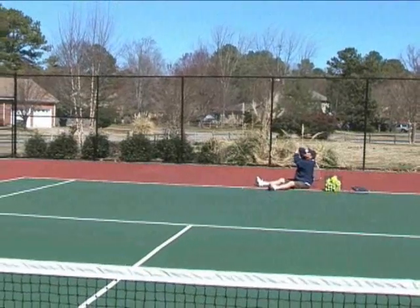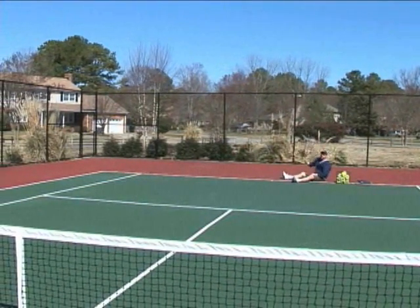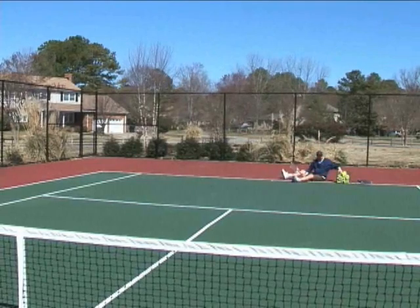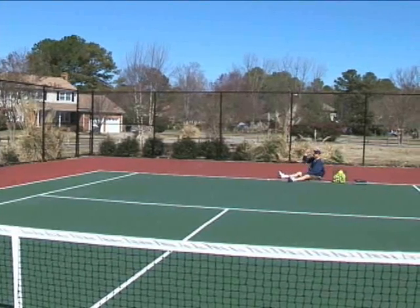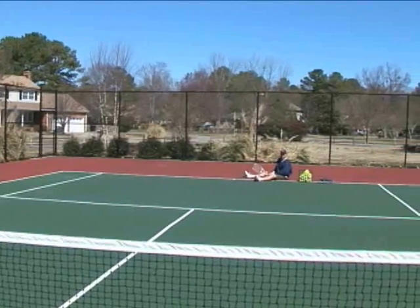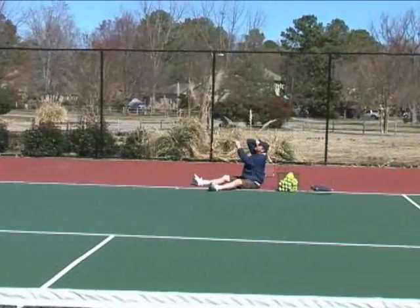Again: elbow up, eyes on the ball, nice toss, and pronate. Now the real way to ramp this up and to know you're doing this properly is to make sure you stop your racket like the Statue of Liberty at the top of your swing. And the ball should still go in.